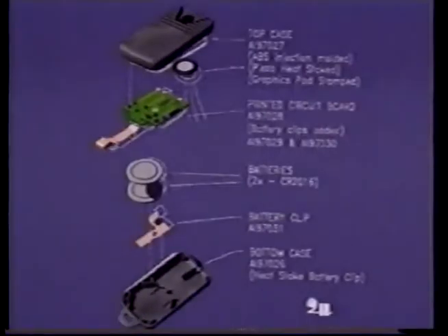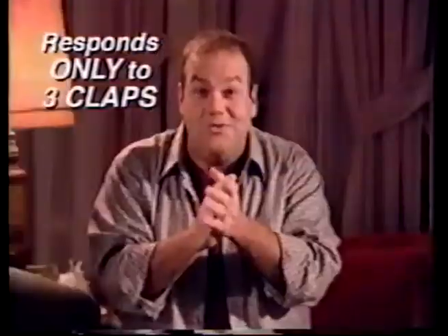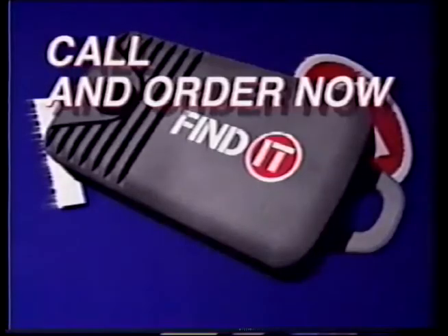With advanced circuitry that responds only to a three-clap pattern, it's easy — just clap three times: Find It one, Find It two, Find It now. So stop searching for your remote control, stop hunting for your keys, stop looking for anything. Find It — it's way cool!